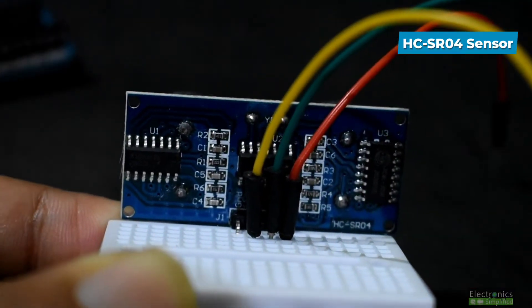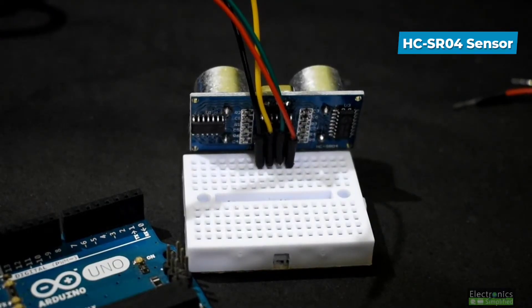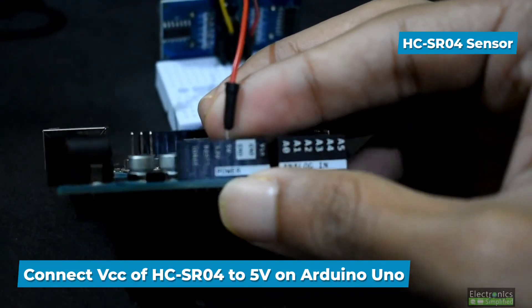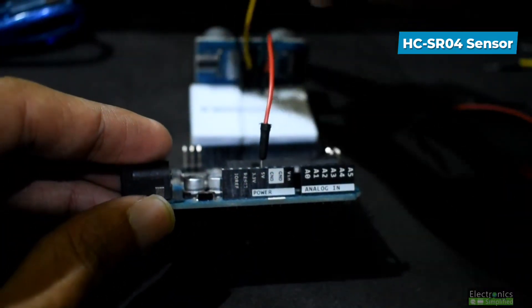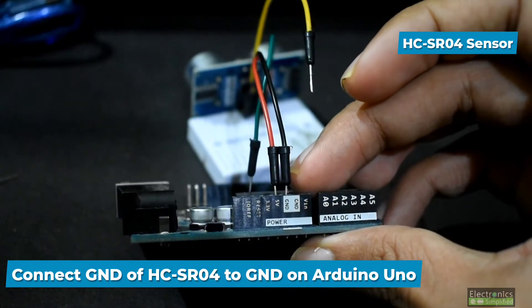Once you are done, connect all the pins to the Arduino. Keep your Arduino close to the sensor and connect the rest of the pins. Connect the VCC of the HCSR04 to 5 volts on the Arduino Uno, then connect the ground of the HCSR04 to the ground on the Arduino.